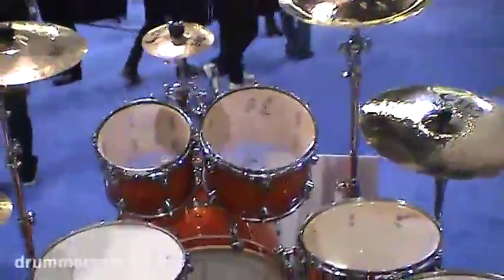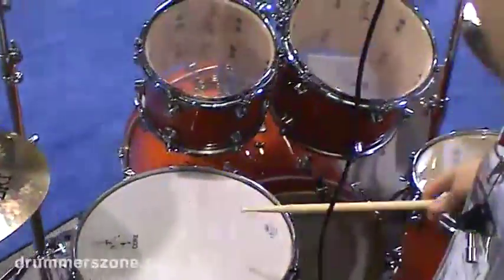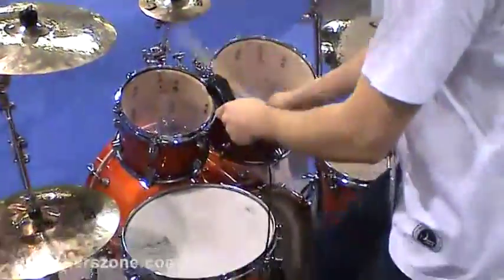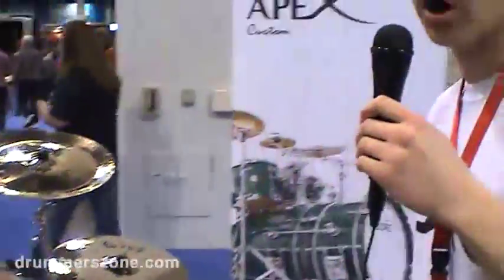Here's our Destiny line. This is kind of the higher mid-range. It comes with all die cast hardware, including the die cast tube and the hardware as well.